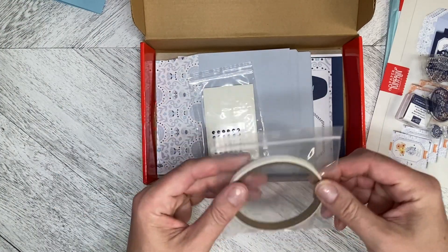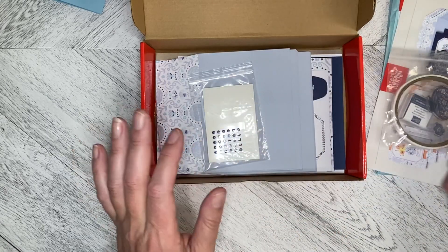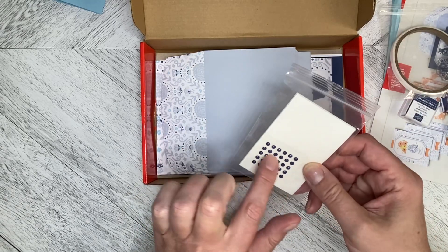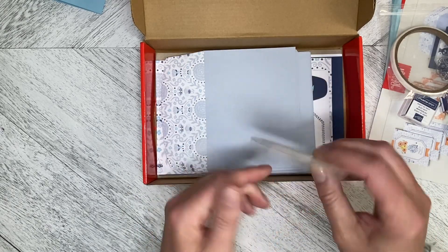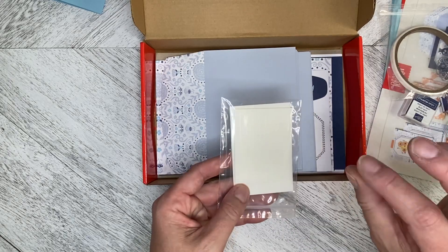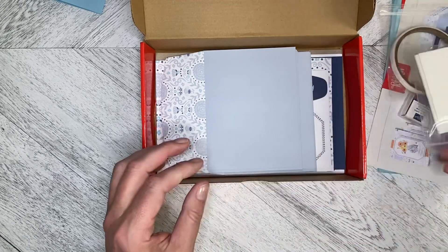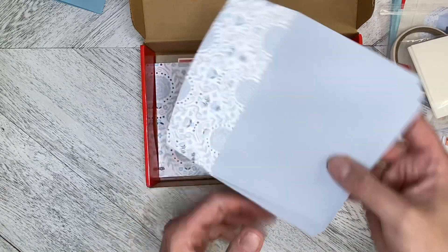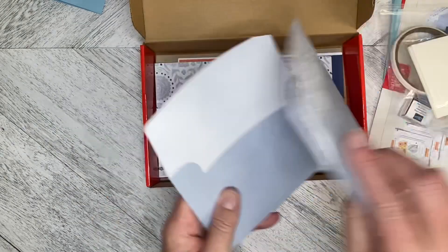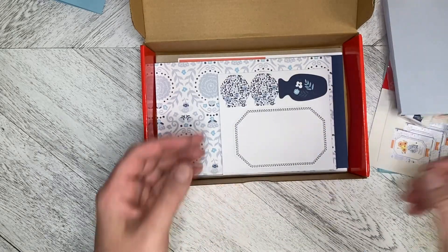We've got our Terran Tape, which is a super strong tape — I use that when I'm making boxes. Then, oh look at those — we've got some little enamel dots here in Night of Navy, along with our sticky strip, our foam dimensional sticky strip — it's all the dimensional strips. And we've got those lovely envelopes with that beautiful detail on the flap.